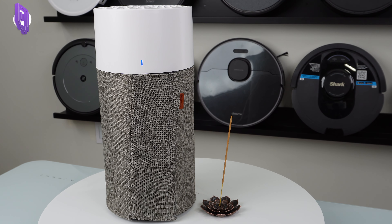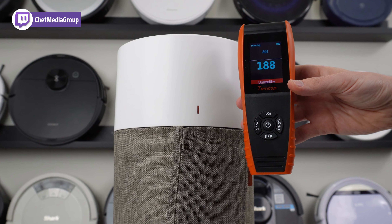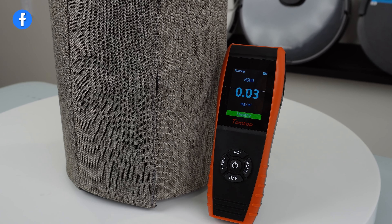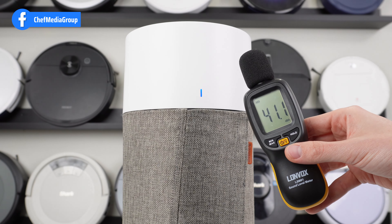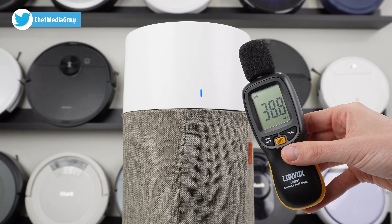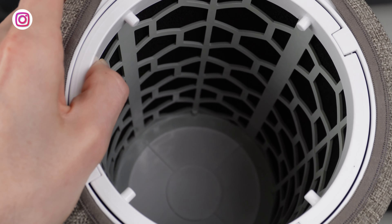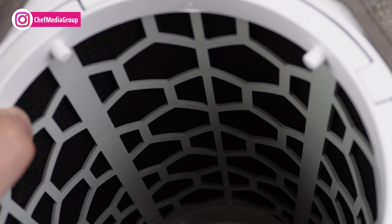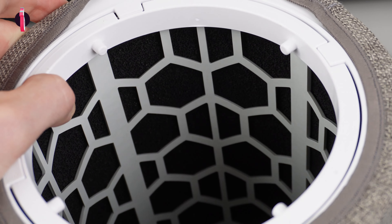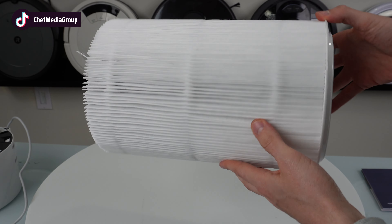At its basic function of reducing particles quickly, the Blue Air 411 does a great job — it quickly cleans 190 square feet of space in about 12.5 minutes. Another pro is its noise level: it's whisper quiet in night mode, down to 18 decibels. The filter replacement cost is also a pro; the filter life is six months, so you're replacing it twice a year, and compared to other air purifiers on the market it's relatively cheap.